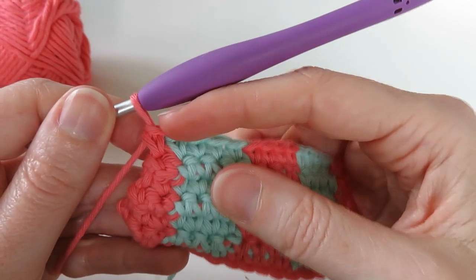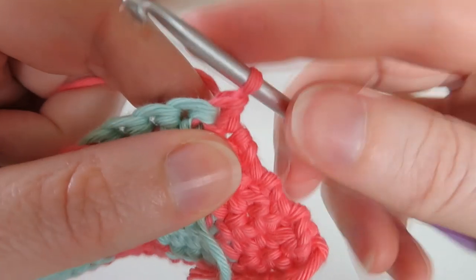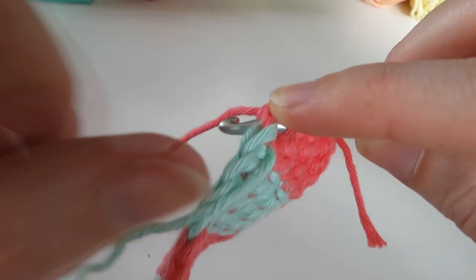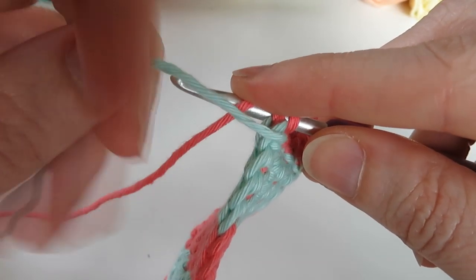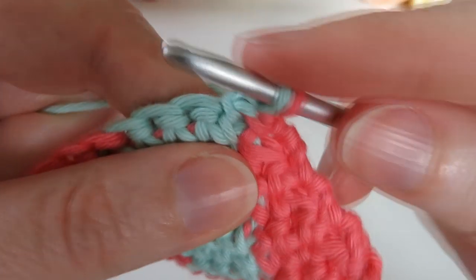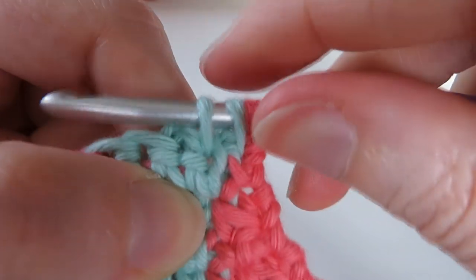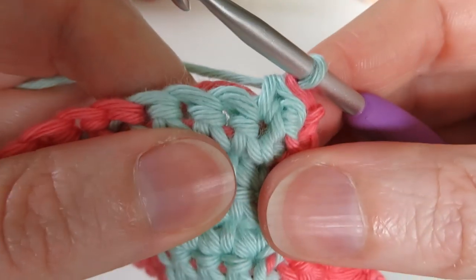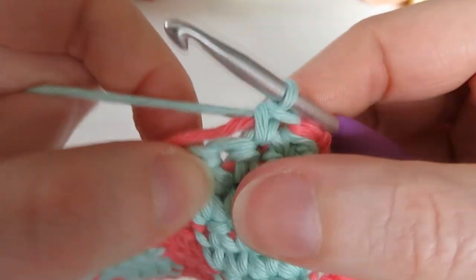Now we need to do a decrease row, and this is going to be interesting because our first decrease is going to be over a pink and a blue. We're going to turn our work and put our hook into that first stitch, but we're not going to yarn over with the pink — we're going to yarn over with the blue. First, we want to carry that pink — so put the pink over our hook and just grab the blue from down here and bring that blue through instead. Then go into the next stitch, carry that pink and grab the blue, so you've yarned over twice with the blue, and then pull through all three loops to do a decrease. Then carry on the pattern as normal, carrying the pink yarn up to the last two stitches — that should get as neat a colour change as possible.